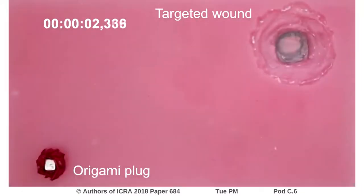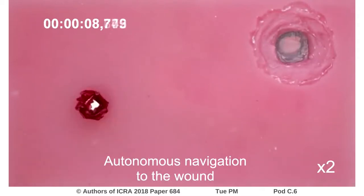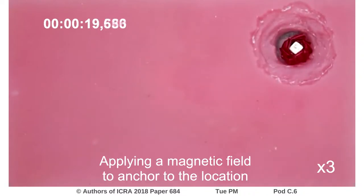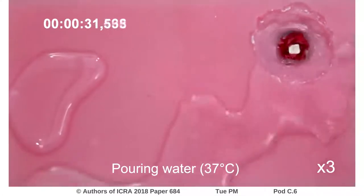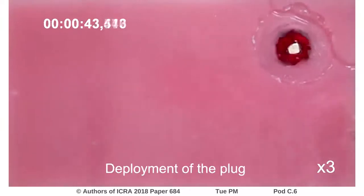Our second experiment shows the same autonomous navigation to a wound by rolling, but in this case the wound represented is much deeper, so it must be plugged rather than patched. The same field is applied to hold the robot in place as warm water is added. The structure unfolds and expands to plug the wound.